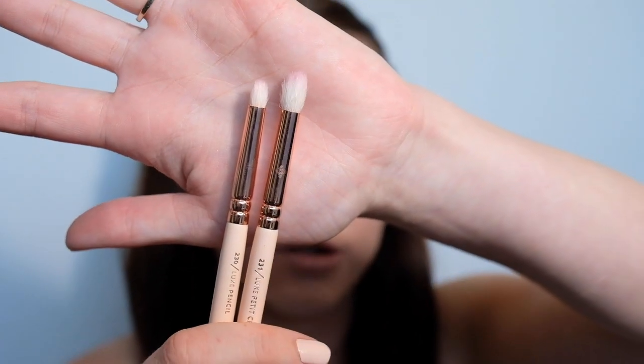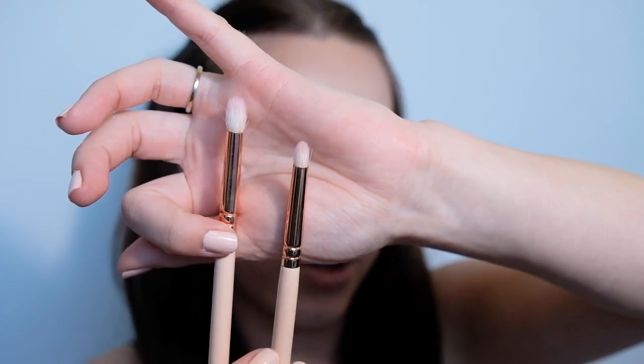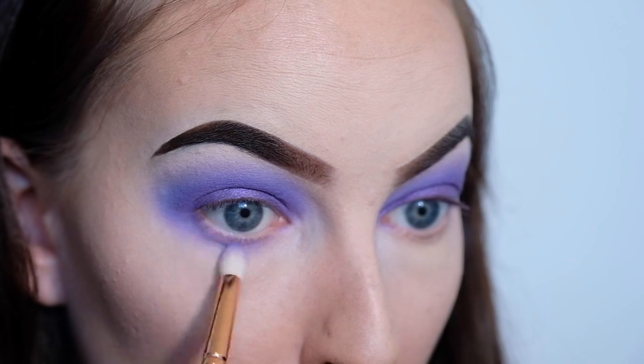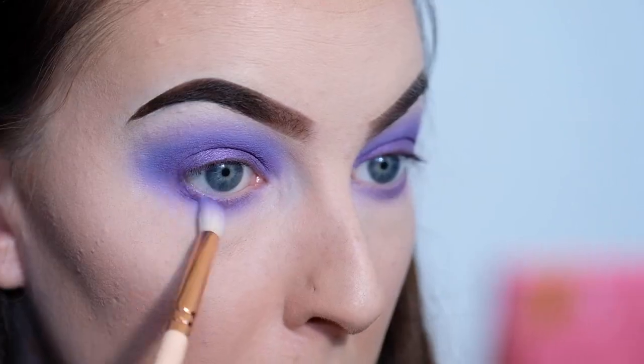Now we need to smoke out the lower lash line. Using those same two colours, I'm going to switch to two pencil brushes — one for the transition shade and one for the darkest purple — and I'm going to lay the transition shade down first. Next I'm adding eyeliner using my Kat Von D tattoo liner, just doing a small line to help disguise my fake eyelashes when I put them on. It just helps, especially if you don't get your lashes right on your lash line.